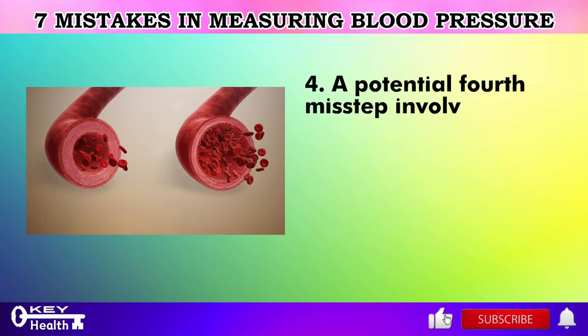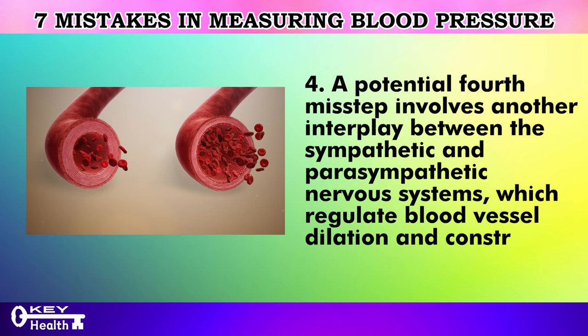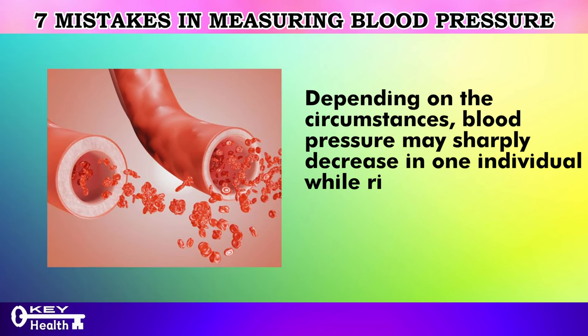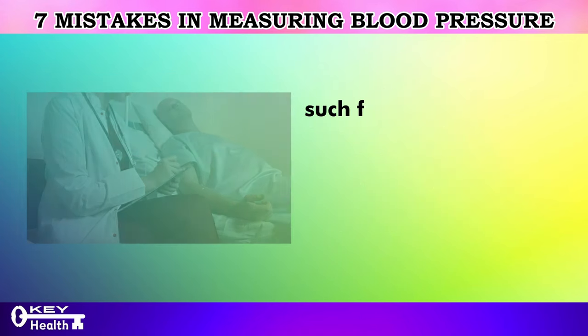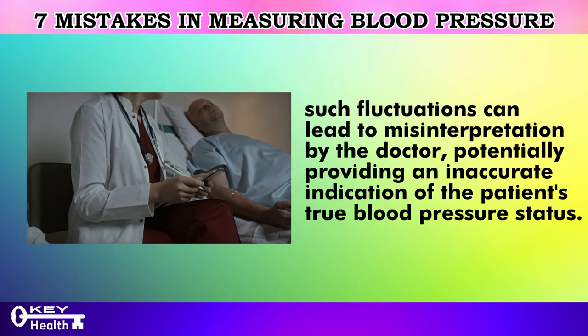A fourth potential misstep involves the interplay between the sympathetic and parasympathetic nervous systems, which regulate blood vessel dilation and constriction. Depending on the circumstances, blood pressure may sharply decrease in one individual while rising in another. Regardless of the direction of change, such fluctuations can lead to misinterpretation by the doctor, potentially providing an inaccurate indication of the patient's true blood pressure status.